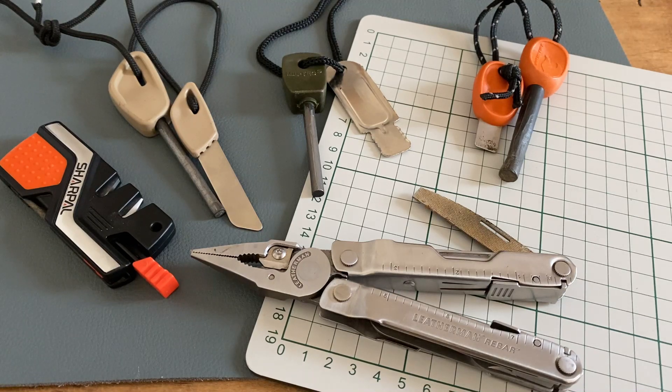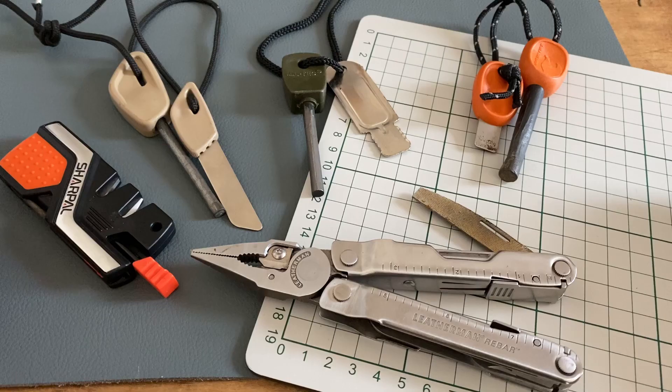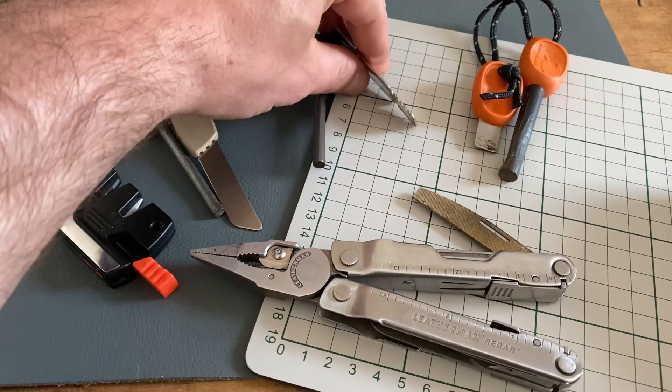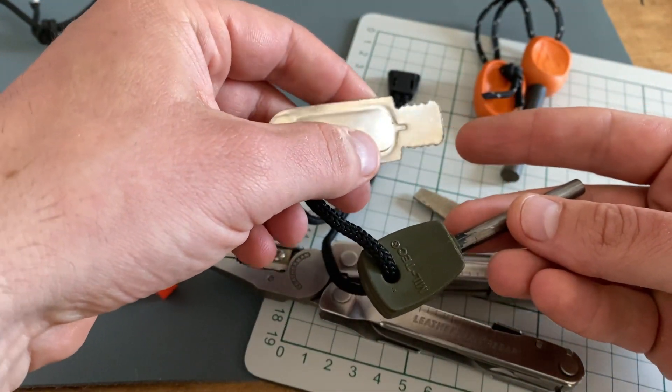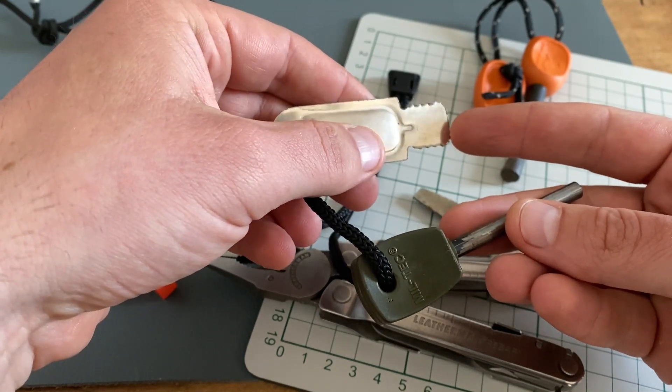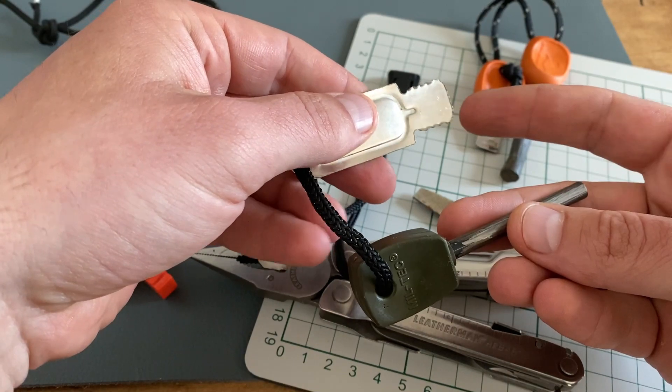Welcome to EDC Ideas. Today's topic: three fire steel weak points. Let's start with the first weak point — the striking tool. This is a terrible striking tool from the Miltex steel; it's very hard to use and it's not made for a survival situation.